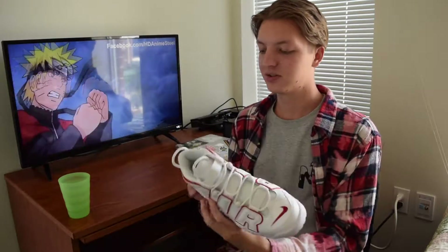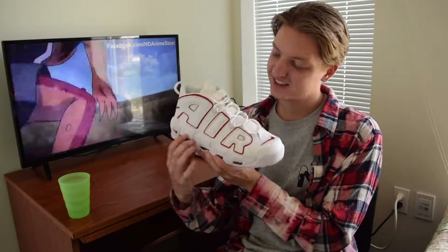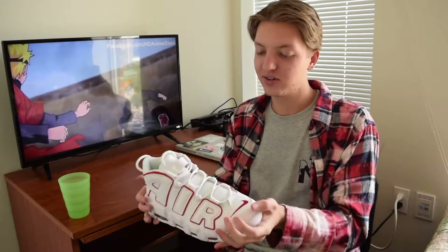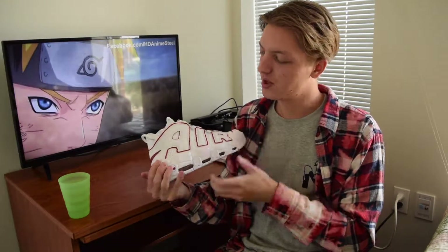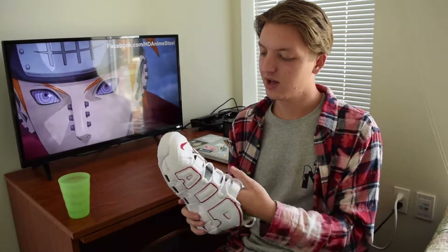These shoes are super comfortable. Look how much support you have — it's so bulky. Some people might say they're too bulky, but I love how it looks. I think it looks so cool with a whole bunch of cushion and everything.